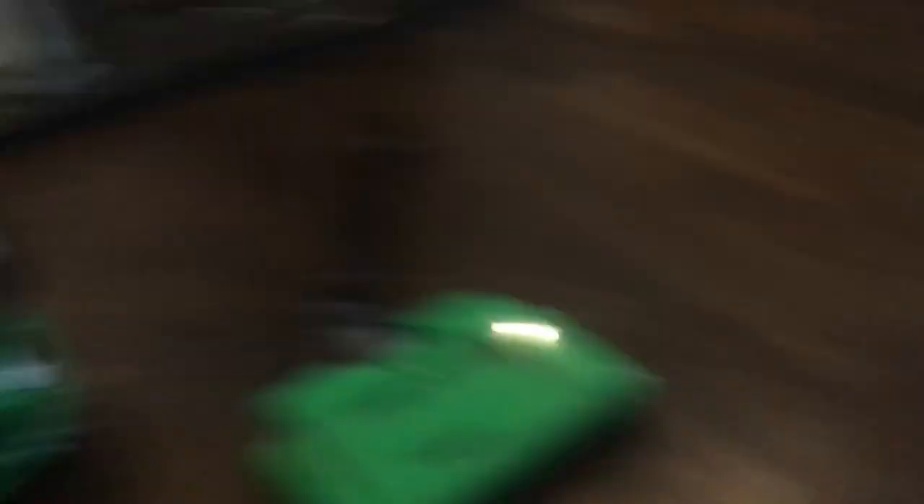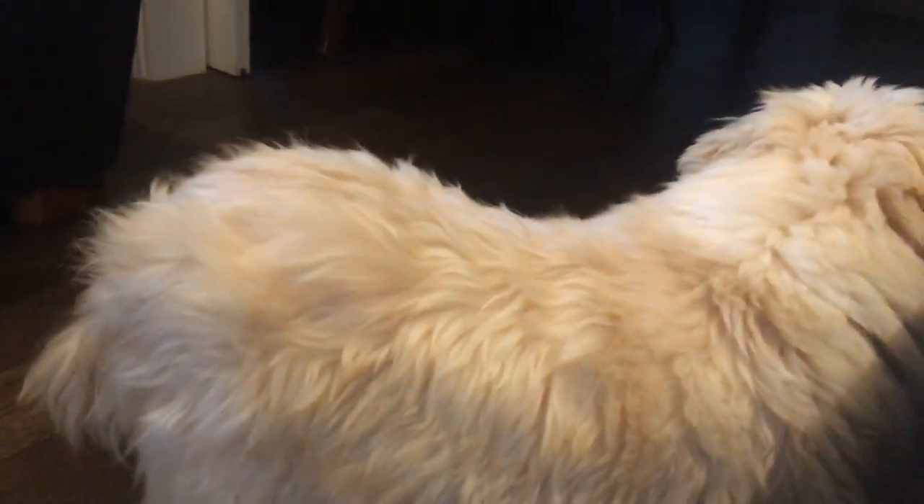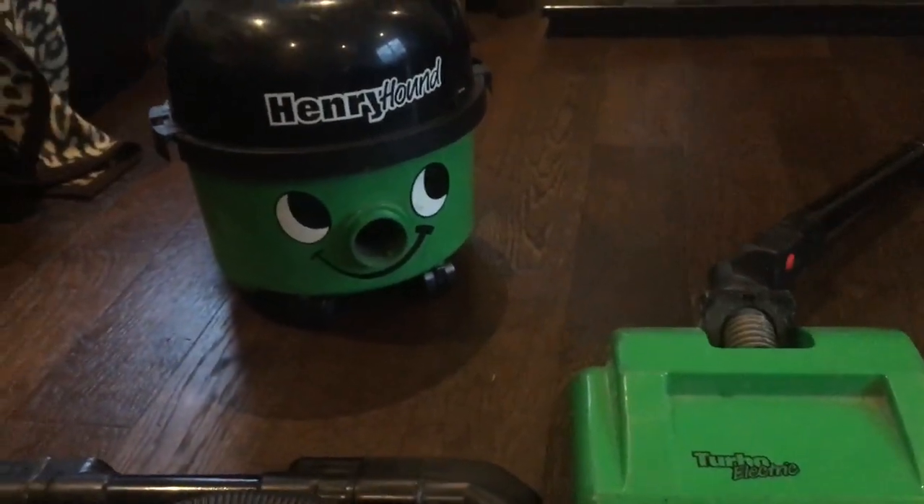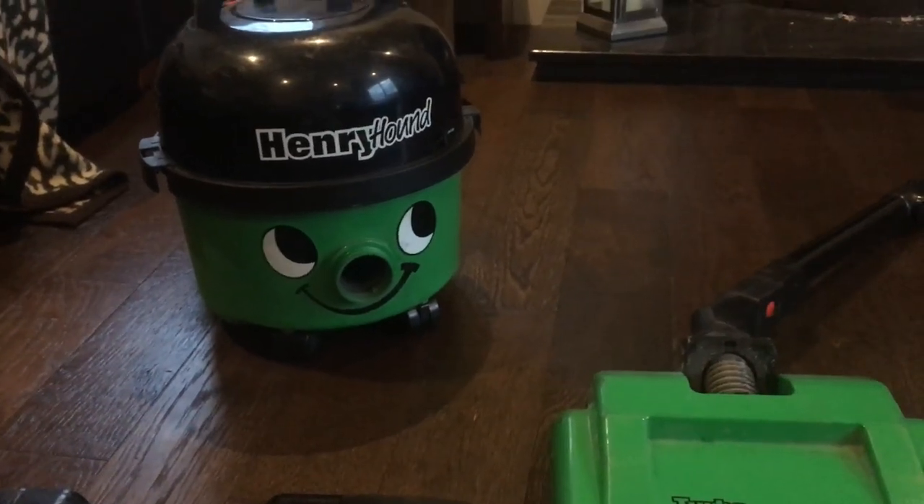Oh, you just make grumbling noises because I'm stroking you so nice. Now enough about you — come in the video, wee man. We're talking about a hound today, a Henry Hound. That's why this hound is here, because there's some slight updates and I thought it would be nice to devote a wee video to him before we clean him up, because he's grotty.